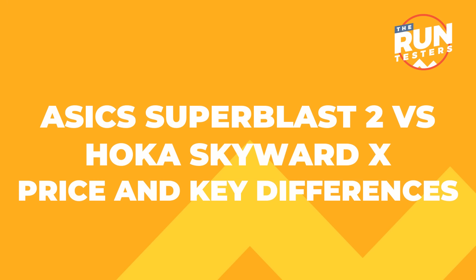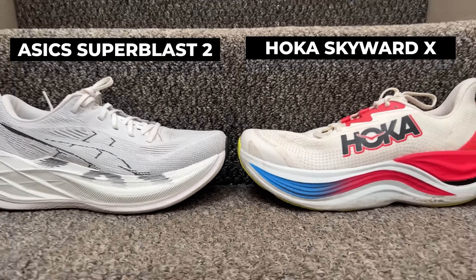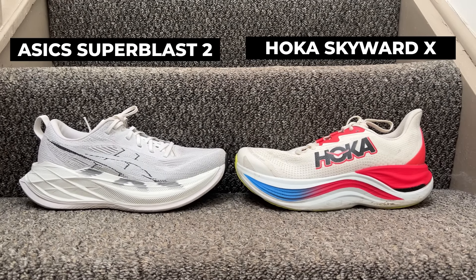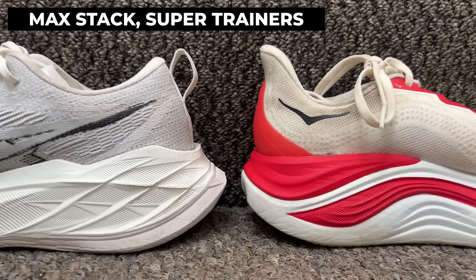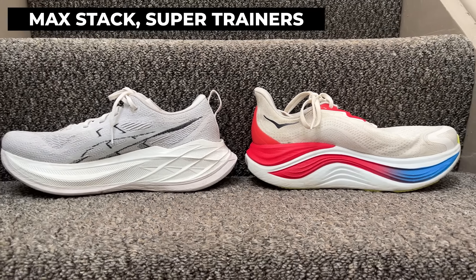Hey, this is Mike from the Run Testers and in this video we're going to be giving you a multi-tester take on how the Hoka Skyward X compares to the ASICS Superblast 2. Here's a quick rundown of what you need to know. These are two max stack super trainers designed to have the qualities of faster shoes and daily training and easy shoes all in one package.